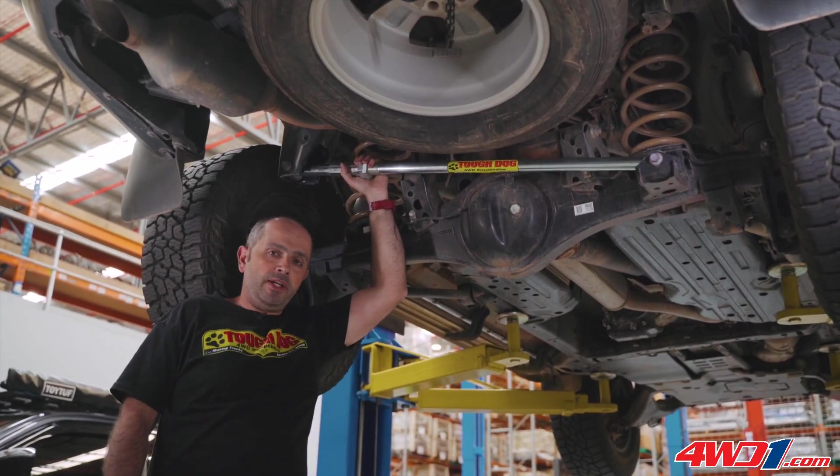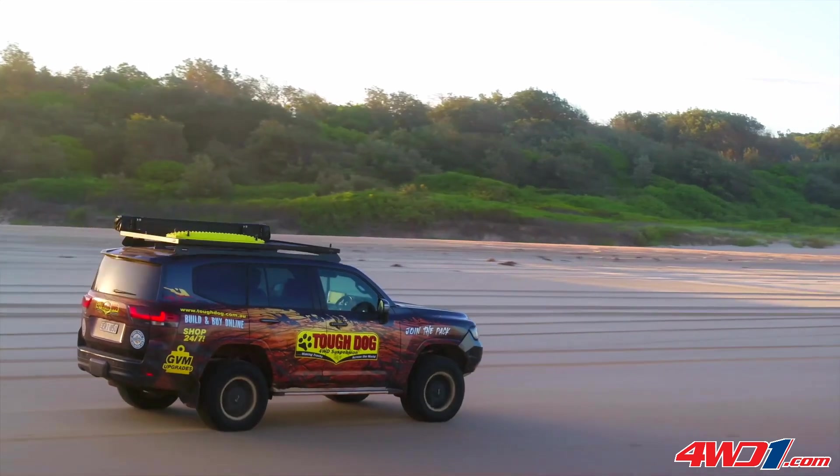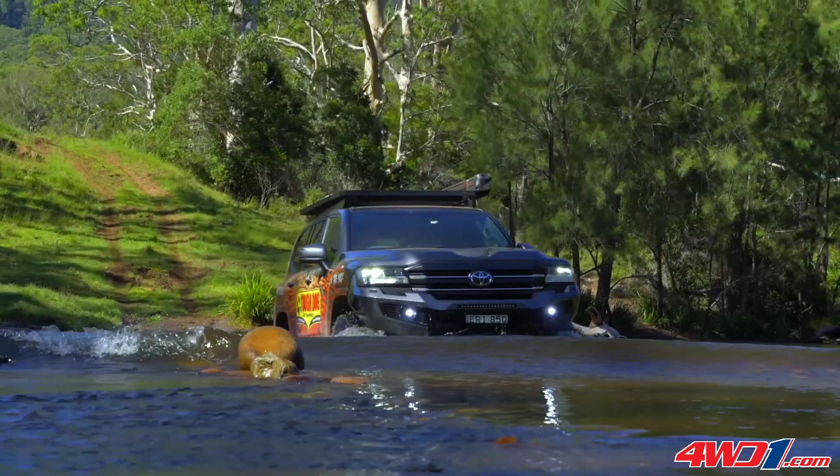We have an LC 300 series Land Cruiser here with a Tough Dog Panhard bar. The idea behind the Panhard bar is to locate the axle and to keep it centered between the two rails.